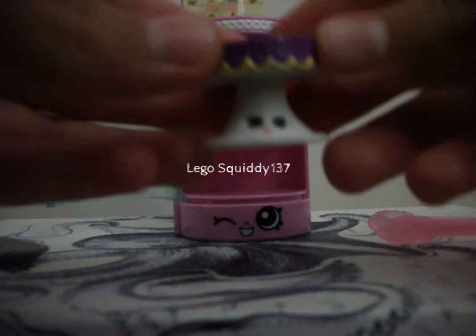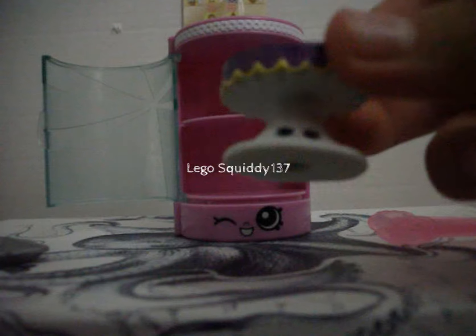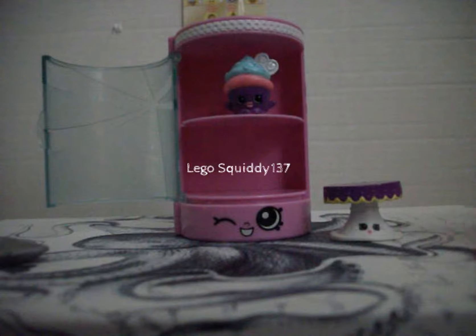This Shopkin is Pretty Cake Stand. She is a really pretty Shopkin. Here it is — this is a cake stand. That one is super cute.